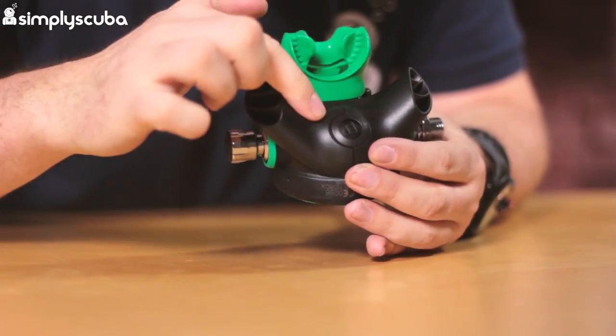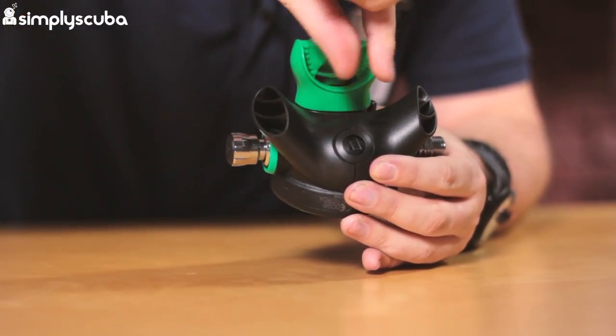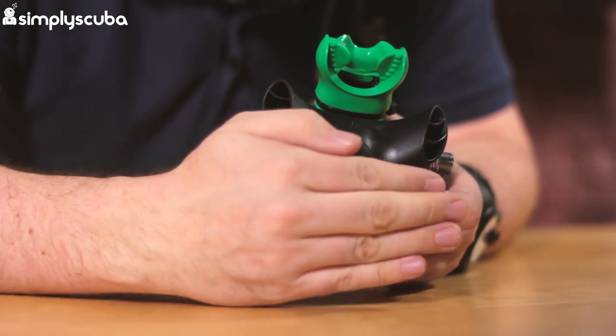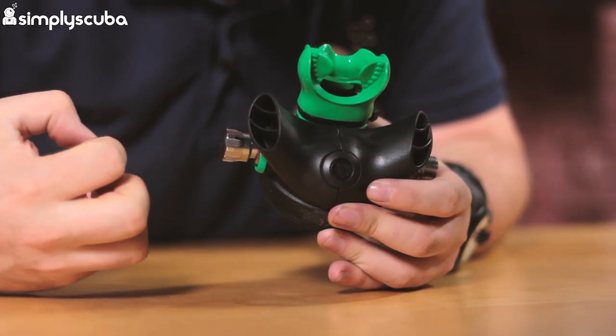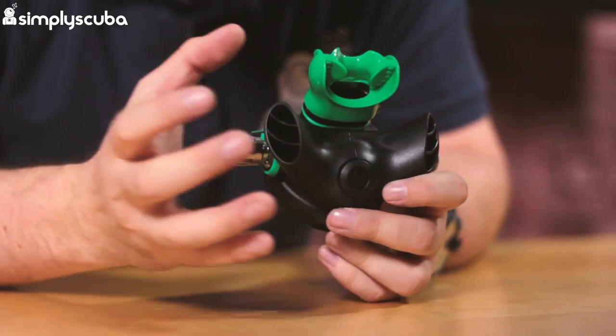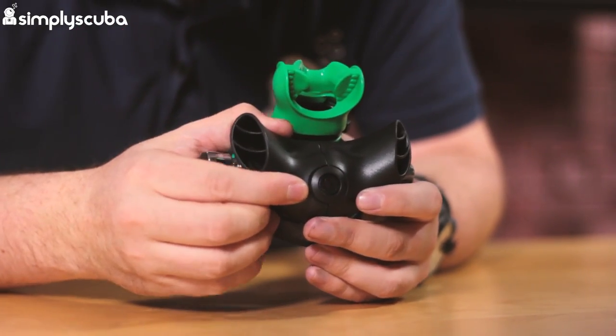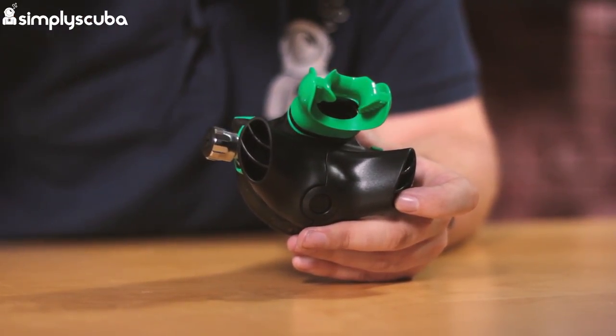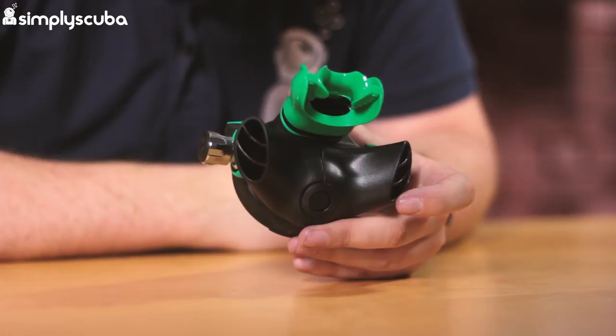Underneath that we have the two-part exhaust tee — this is the wide exhaust tee. You can buy the compact one as a separate item and swap this exhaust tee out if you want a more rounded compact exhaust tee, but this one definitely pushes the bubbles further away, around the back of your head, so they don't get up in front of your vision.